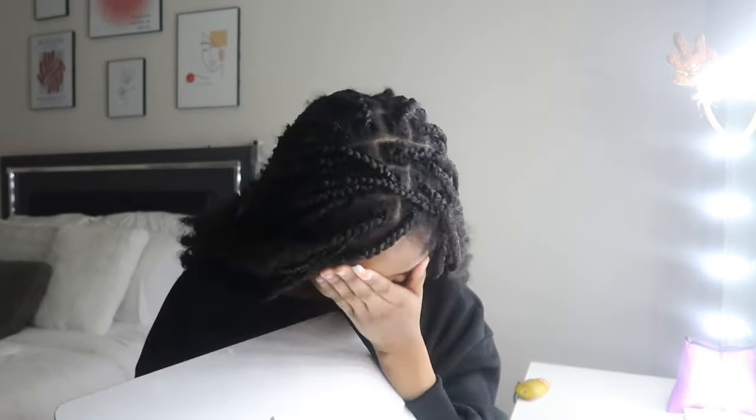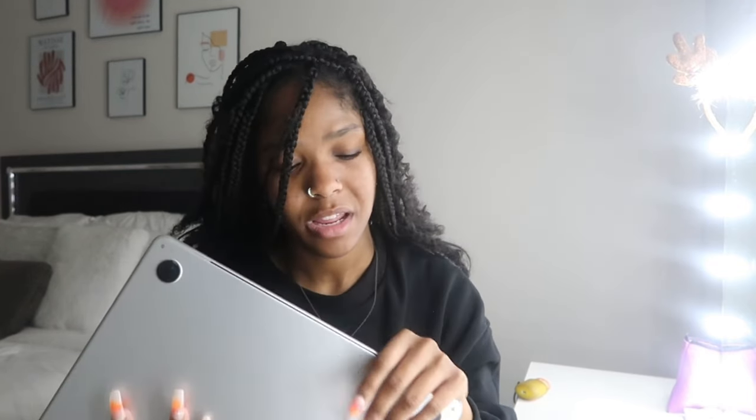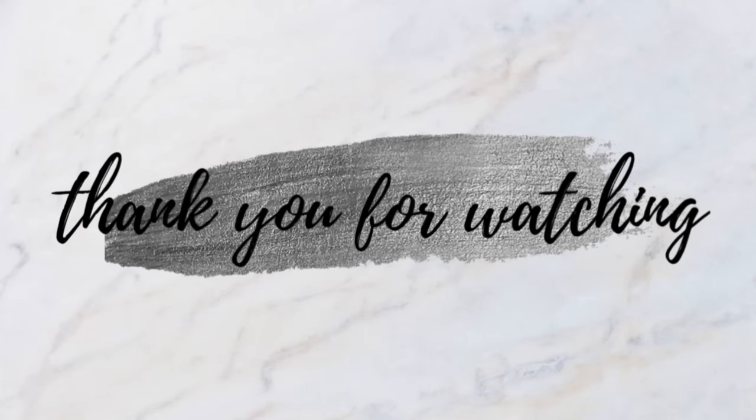That is the end of today's video. I'm very satisfied with the way I designed my MacBook — it's really cute. I'm tired and it's time for me to go to bed because it is currently two in the morning. But I had fun, so I'll see you in the next video!